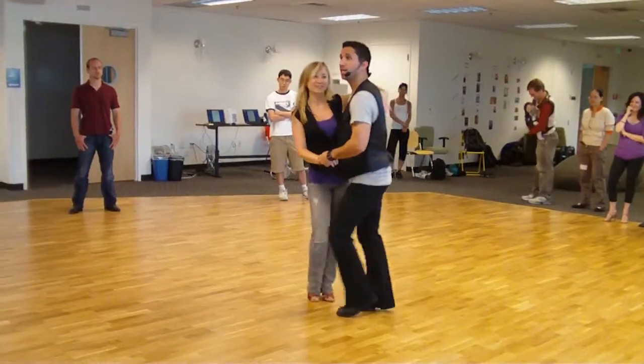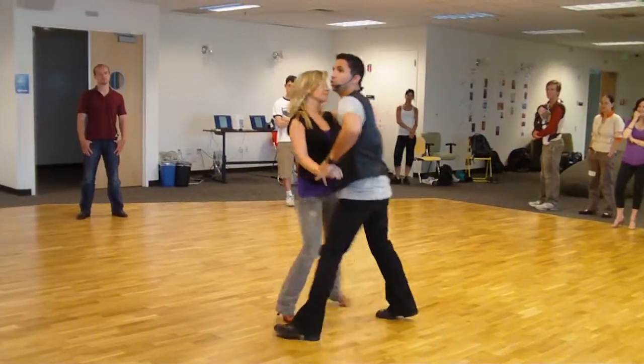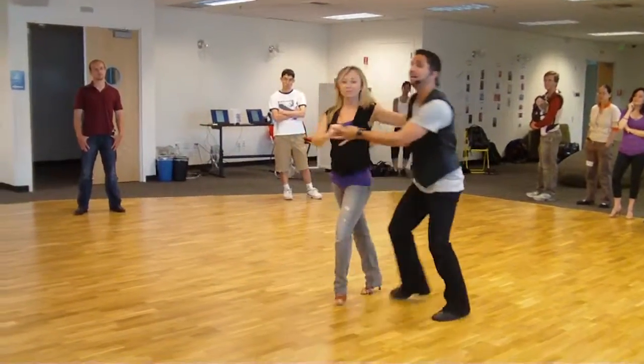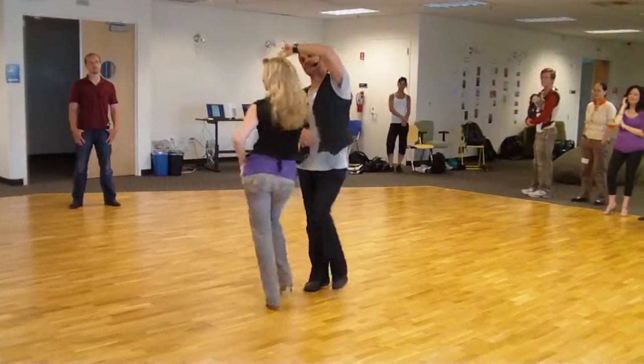One, two, three, a four, five, a six, seven, eight. One, a two, three, a four, five, six, seven, eight. One, a two, three, four — we're going to keep this the same.